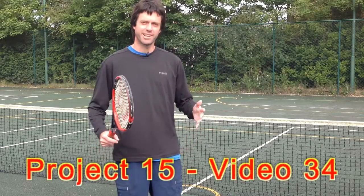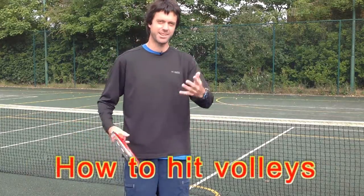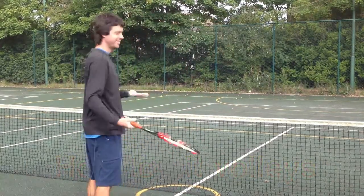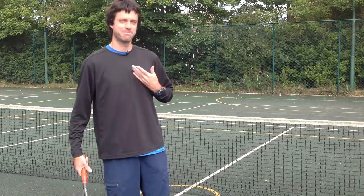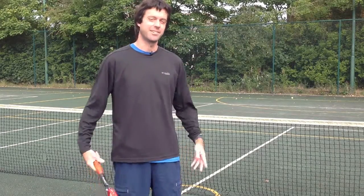It's long overdue that we look at volleys in this video series, but volleys are simple, right? Jeremy, hit me a ball. So easy, I don't even have to take the microphone off. Right, that's it for volleys. Look forward to seeing you on the next video. No, I'm just joking.